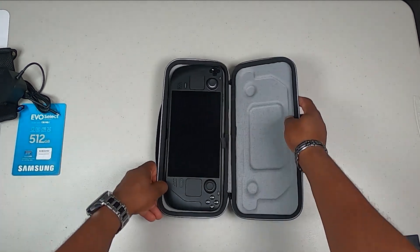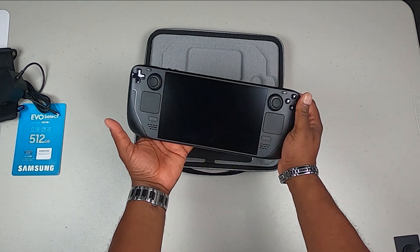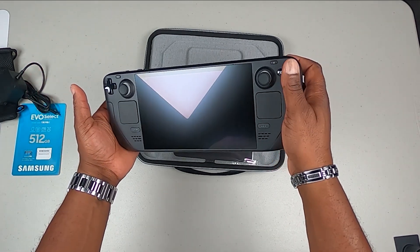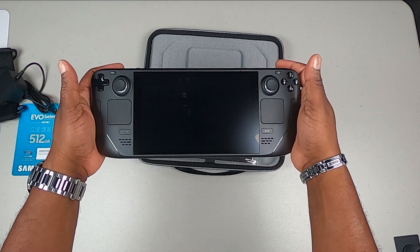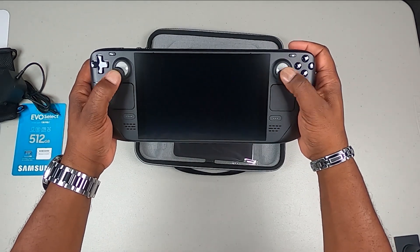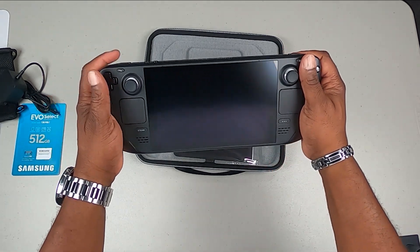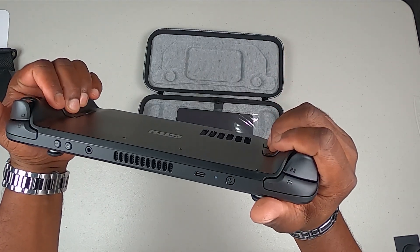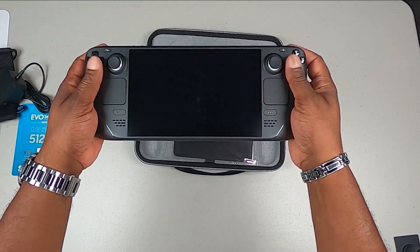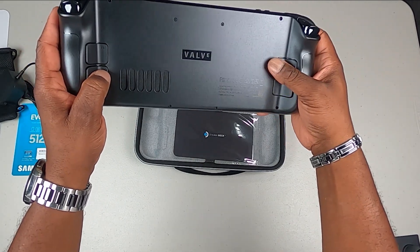The 512 gigabyte Steam Deck — this is nice! It's got the anti-glare screen. Everybody online says it's big compared to the Switch, which I have — both the Switch and the Switch Light. But it's not heavy at all. On the back you've got the R4, R5, L4, L5 buttons.